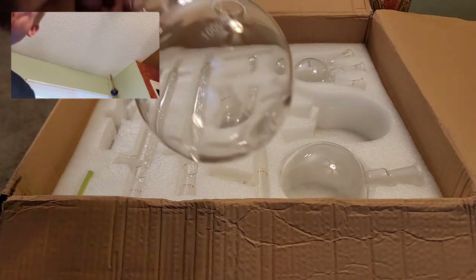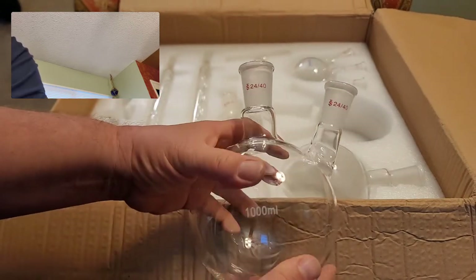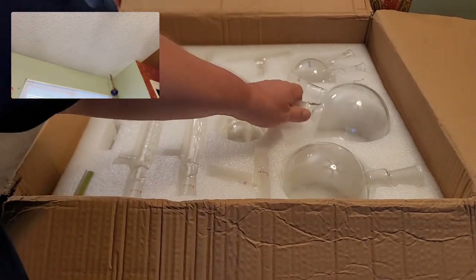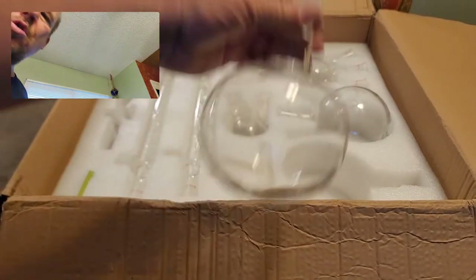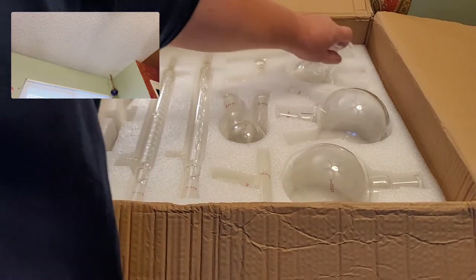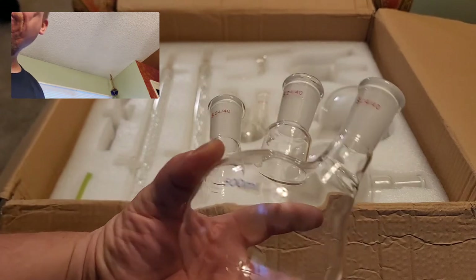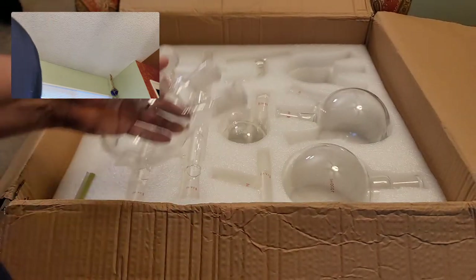Here's another boiling flask — a large 1000 ml. These can be expensive, so I think I got a good deal buying the whole set together. It's a dual-neck 1000 ml — this is a nice set. And over here we have a 500 ml boiling flask with three necks and 24/40 ground glass joints. I'm going to be utilizing this in some of my upcoming videos.